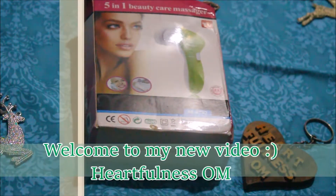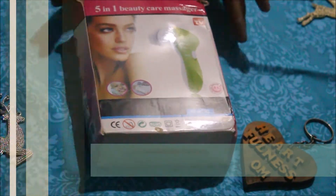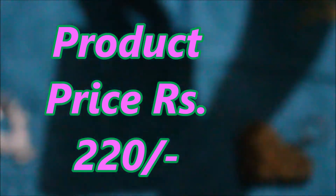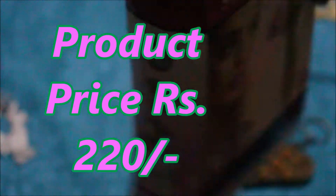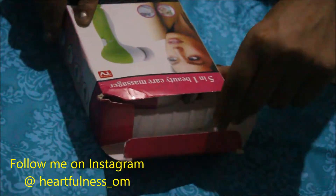Hello everyone, welcome to my channel Heartfulness On. Today is a product review video. I have with me this five-in-one beauty care massager. I got this online and this is the outer packaging — I've used it only about two or three times.